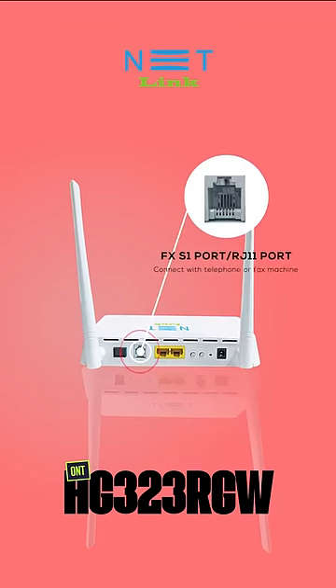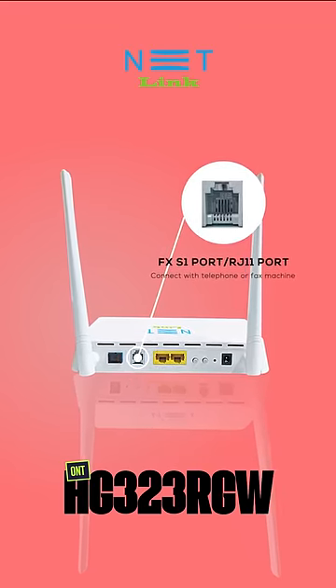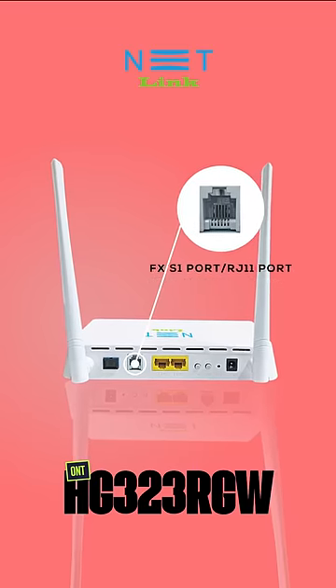Next is the FXS1 port, which is used to connect the telephone or fax machine. It's an RJ11 port.